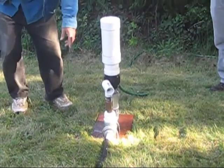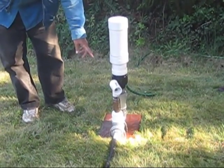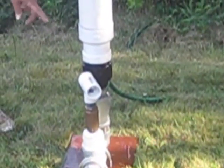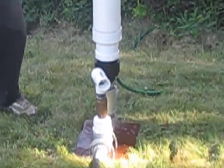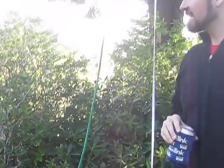Alright, the ram pump — I don't know if you can hear it — click click click click. It's pumping water uphill, 25 feet uphill, and no power, no external power.